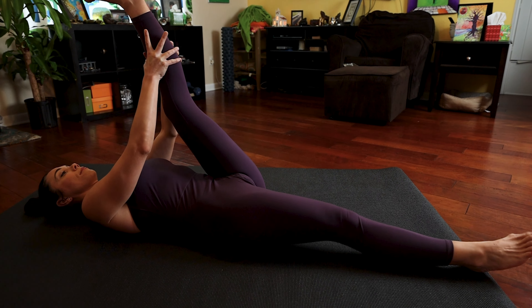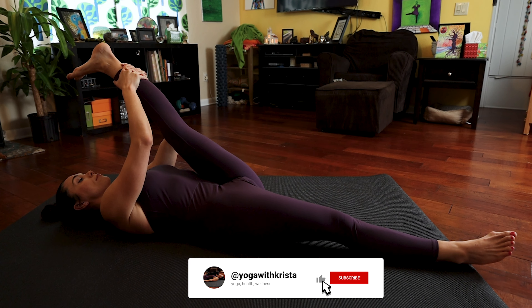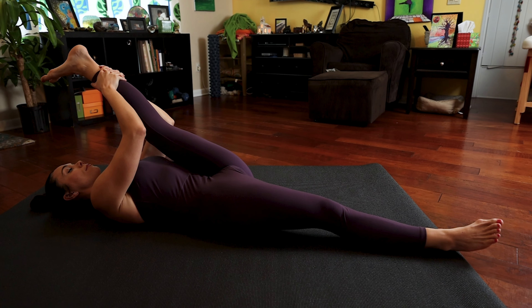Now straighten that left leg up and gently start to stretch it towards your face as you reach the toes of your right foot towards the floor. Honor your body here and only take the stretch as far as you can. Don't overstretch that hamstring-glute insertion.